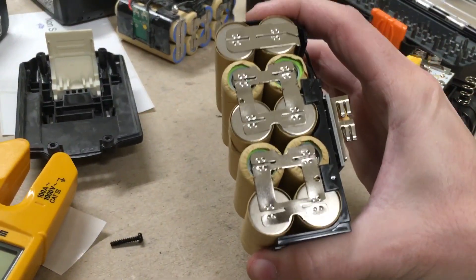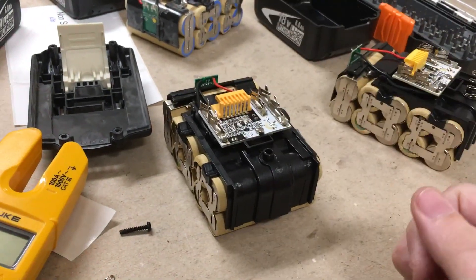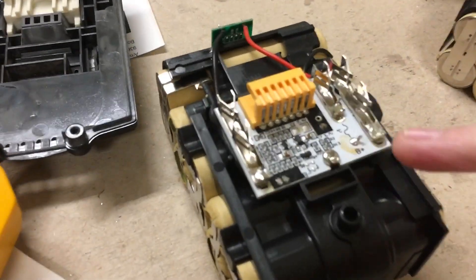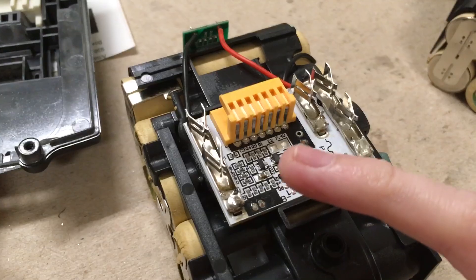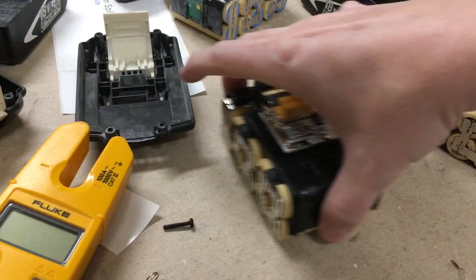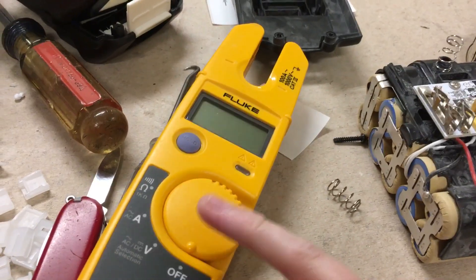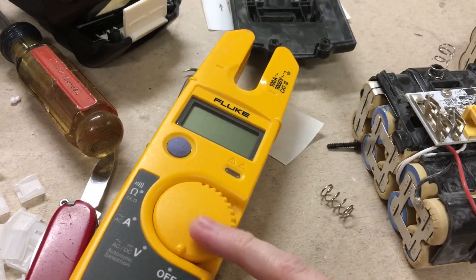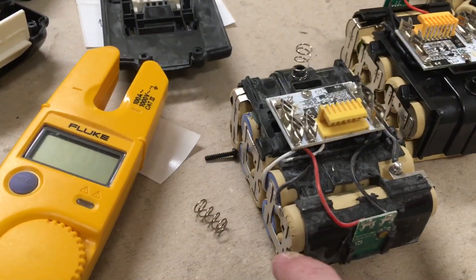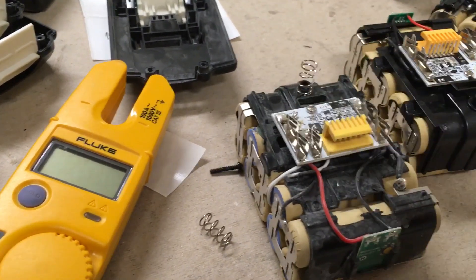There's no wires going to most of these leads. I looked at the BMS and this is more of a thing to fake a BMS — this is a fake BMS. I measured the voltages and they're all different. Unfortunately this Fluke meter can only read individual volts, it can't read millivolts, and a lot of these read either four volts or zero volts.